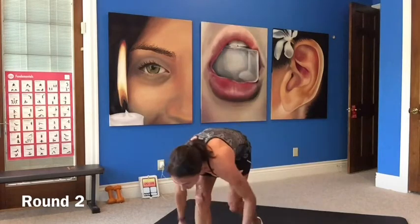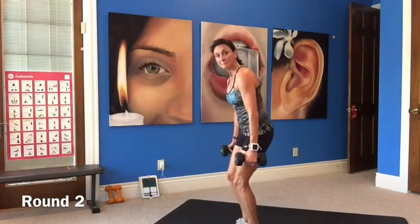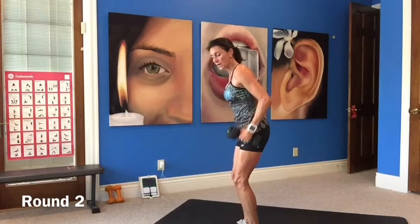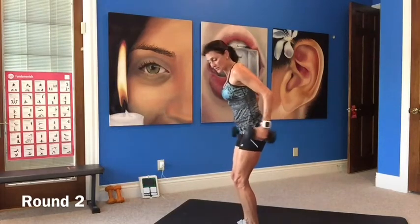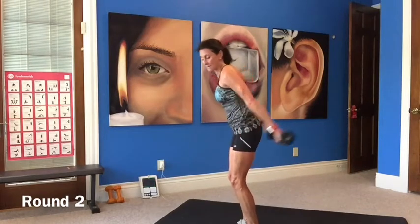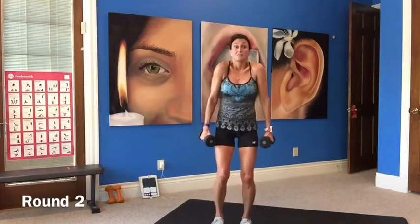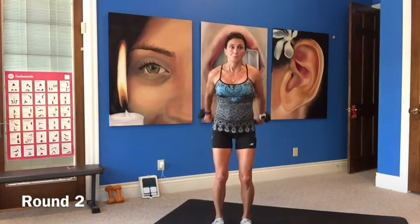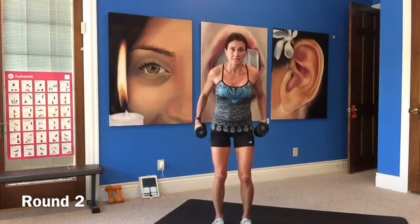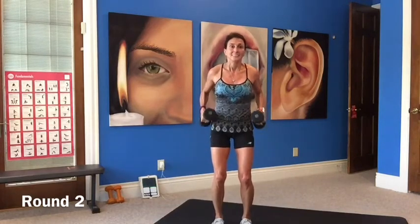Squatted tricep extension with a rear lift. Squat on down, lift it up, press it back, in, down, rear lift. Let's change our palms so they're facing the ceiling and lift up. Palms are facing in, press it back, down, rotate, press it up. Try to keep your shoulders down — don't lift them up to your head. Try to stay loose. Five seconds.